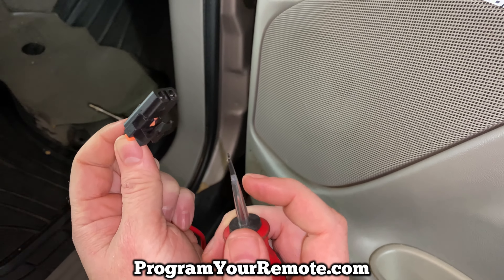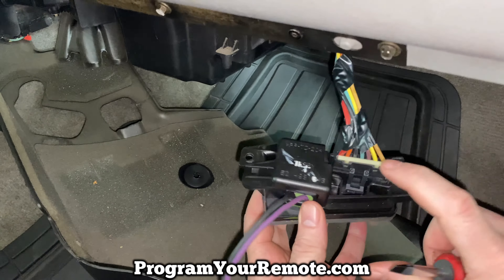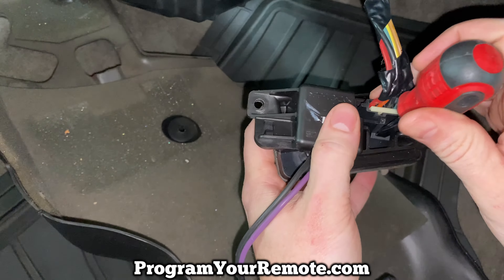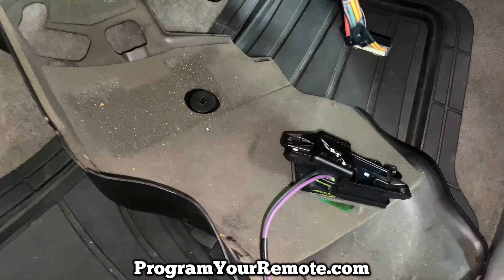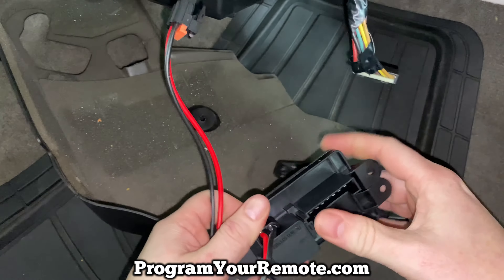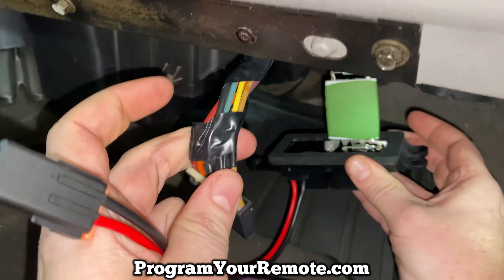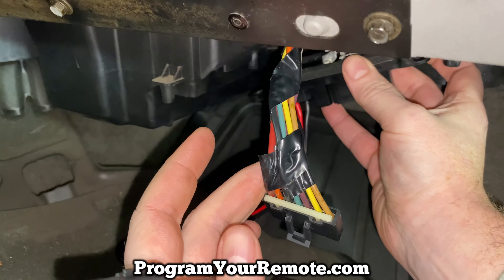So I'm going to unhook that one. We got this connector unplugged — the second one we need to unplug is right here, and the easiest way to do that is if you take a flathead screwdriver, you can fit it in this little slot and then lift that up just a little bit, and then that'll unplug. Then you'll grab your new one, plug this connector in, plug this one in back up in there, and slide that little board up in that slot.